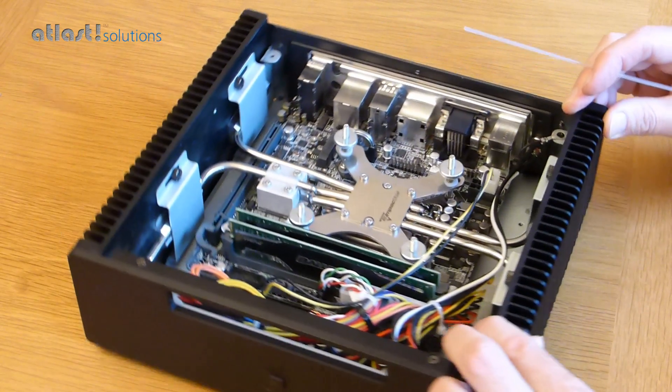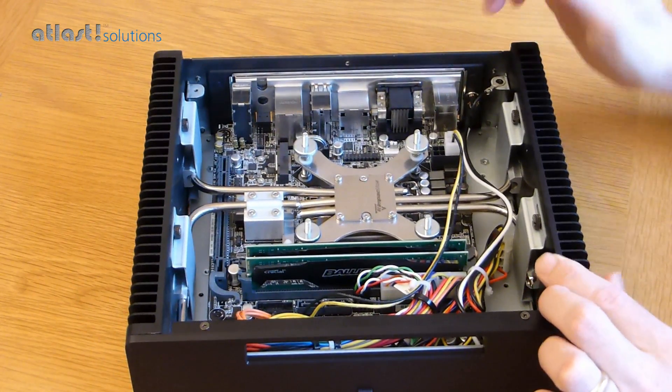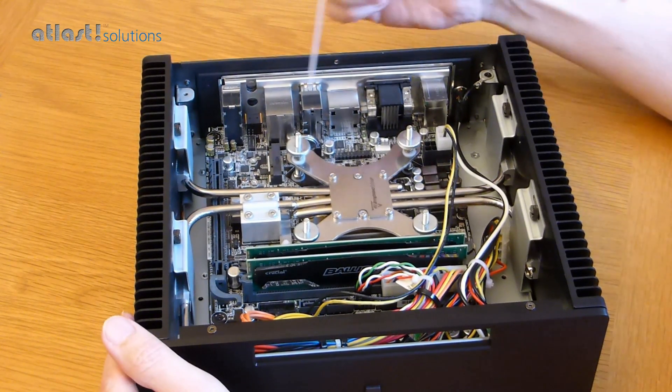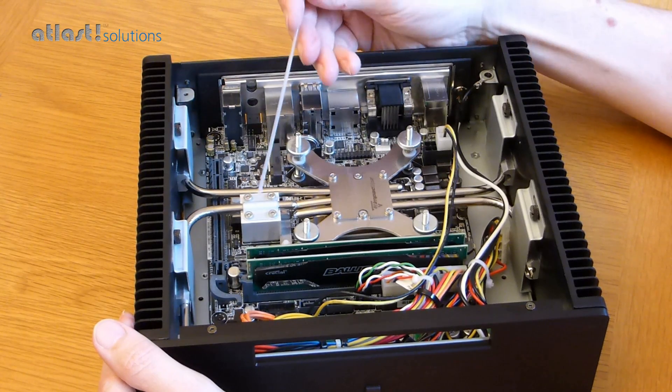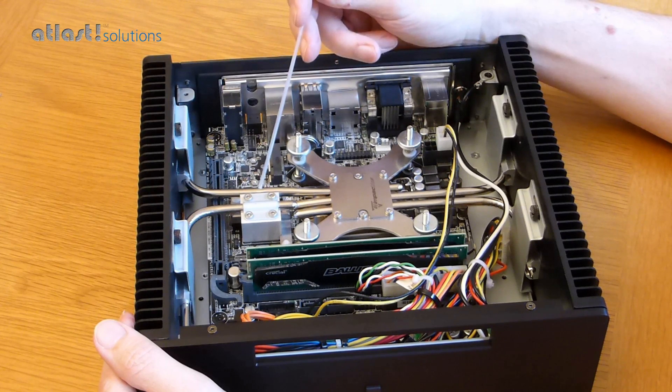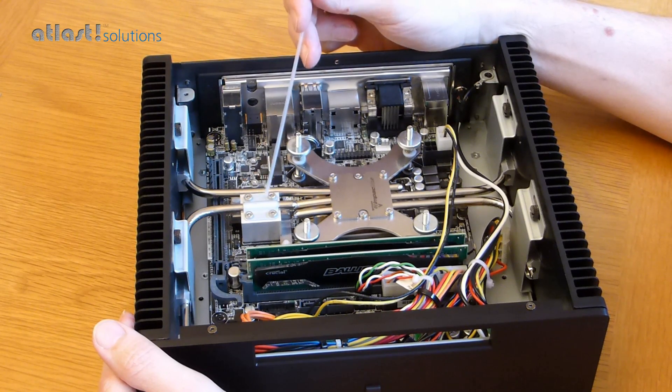This works very effectively — in fact just two of these heat pipes would work well enough to keep the processor cool. But we have three heat pipes on the processor, and then a heat pipe on the main motherboard's chipset, which is quite crucial because this is also quite a heat generator.